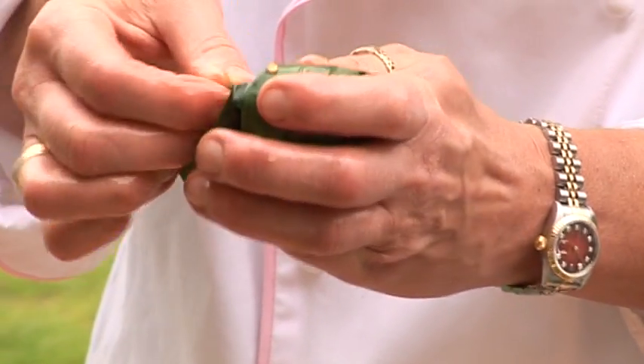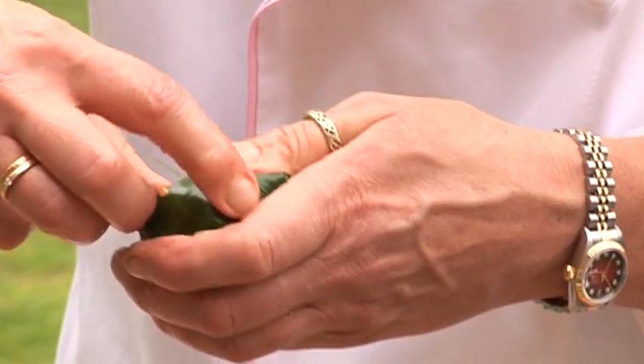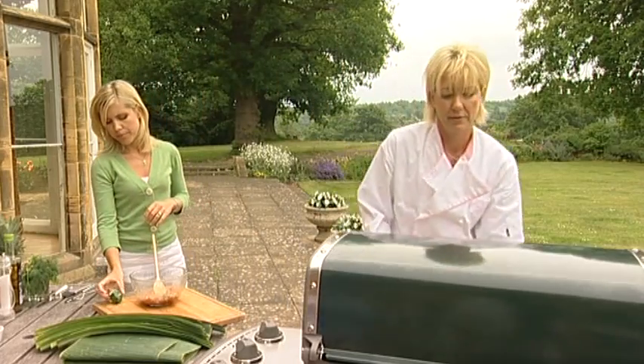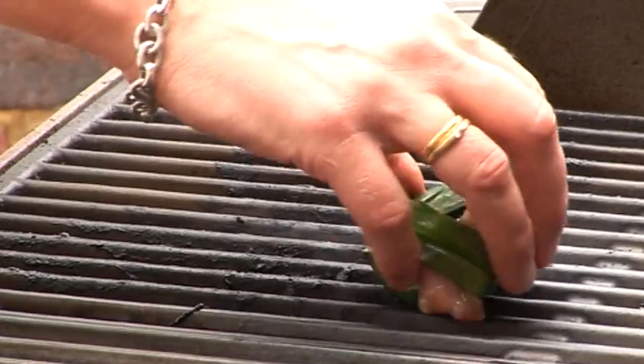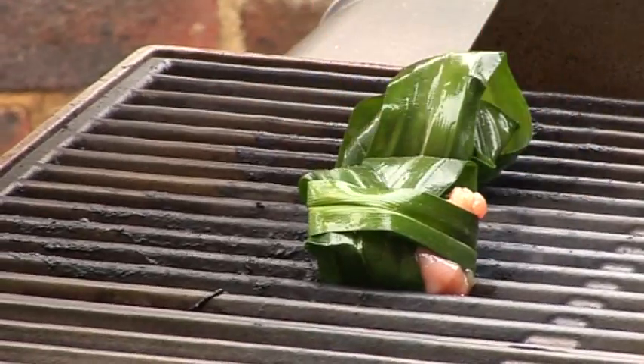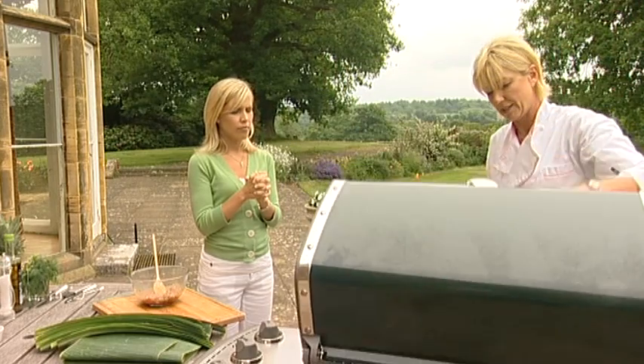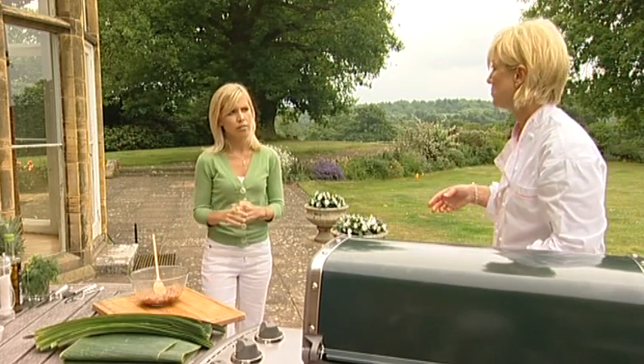And there you go — three little parcels. Shall I pop them on the barbie? So we'll just pop them on the barbie now. There we go. Number three. I'm going to cook those for about eight to ten minutes, depending — have a look at them halfway through. So they should be done now; let's take them off the barbecue.